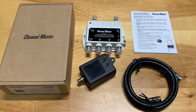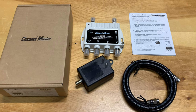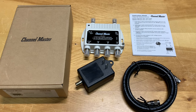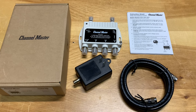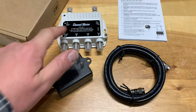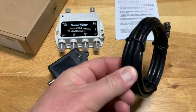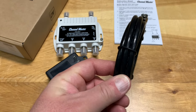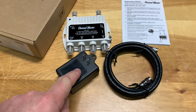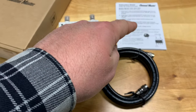This is a good quality one, though there are other ones on the market that are less expensive and will probably work fine as well. Out of the box, it comes with the amplifier, a power adapter, a piece of coax cable — which carries the voltage from the adapter to the amplifier — and the instructions.